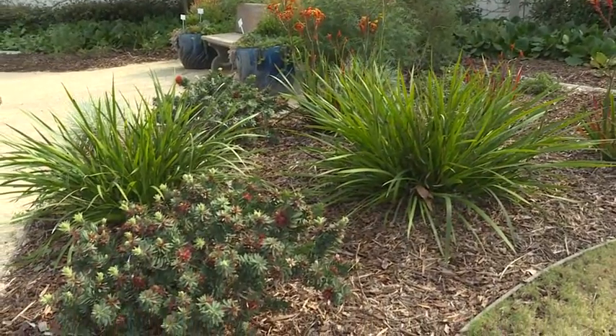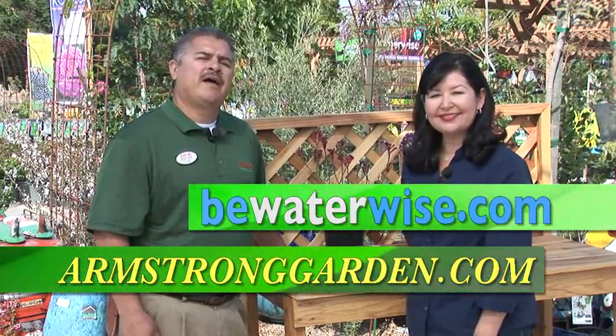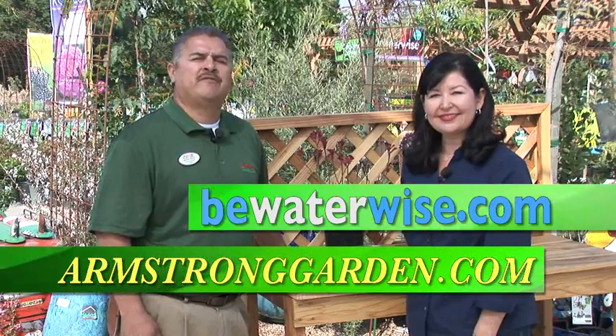One last question. How often do I need to replenish my mulch to ensure that it continues to save water? You want to replenish it seasonally. Keep an eye on it as it decomposes or gets thin and scattered. Bernie, thank you for this expert advice on ways to use mulch in our gardens. And thank you for watching this video. It is so important that we continue to conserve water in California. For more water-saving ideas, visit BeWaterWise.com, or visit ArmstrongGarden.com, or come on by and visit one of our experts for some advice at our store.